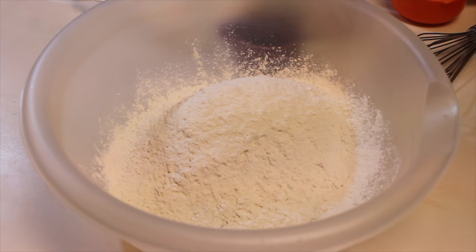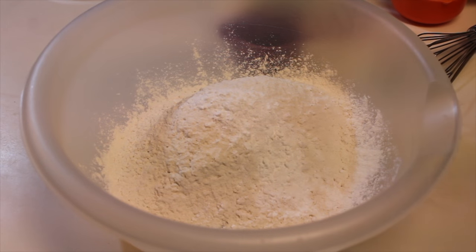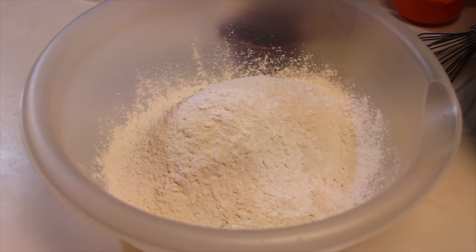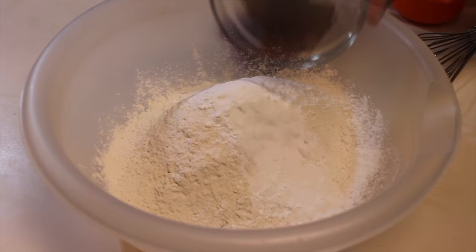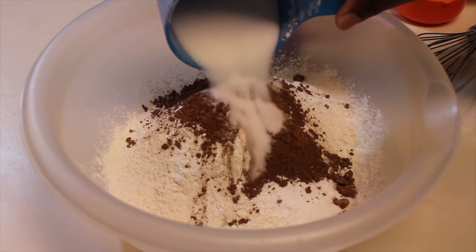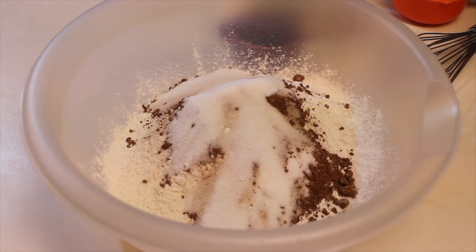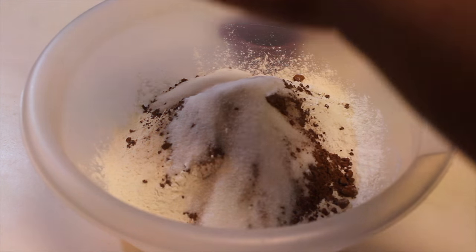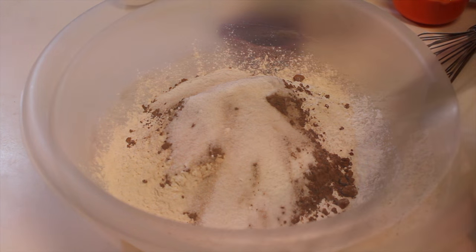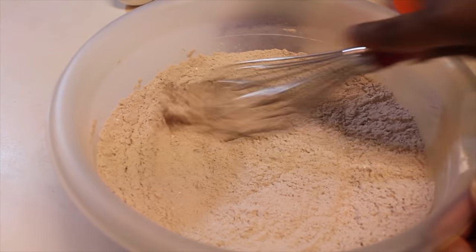I'm going to start off with some all-purpose flour that I'm going to sprinkle into my large mixing bowl. Then I'm going to start adding in some baking soda, as well as baking powder. This is perfect because you're going to add everything in one bowl — we're not going to use a ton of bowls like I usually do. I added in some unsweetened baking cocoa, and now I'm going to pour in some granulated sugar — that's regular white sugar — and then we're going to add in a little bit of salt as well.